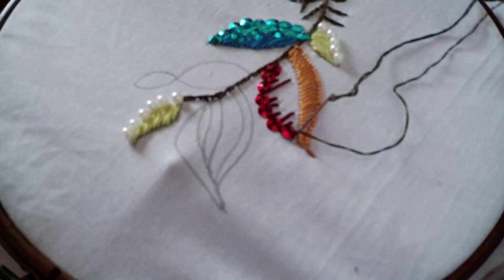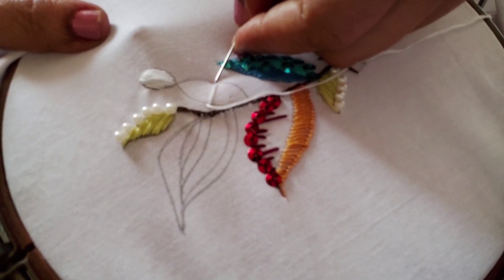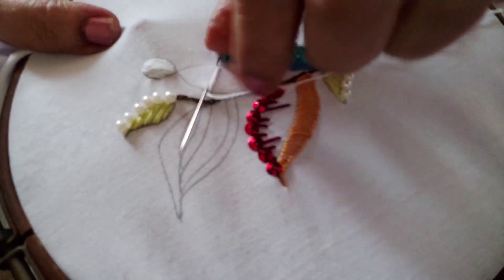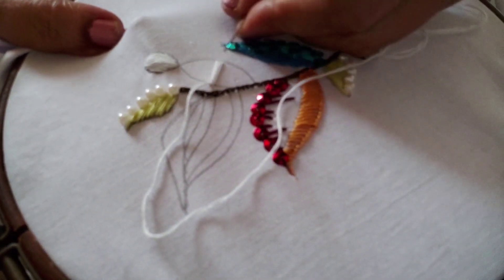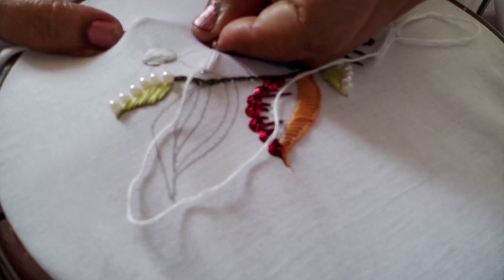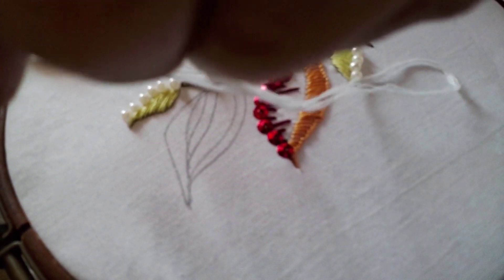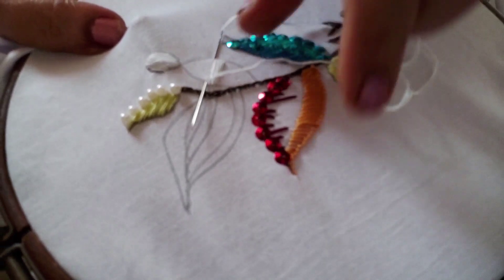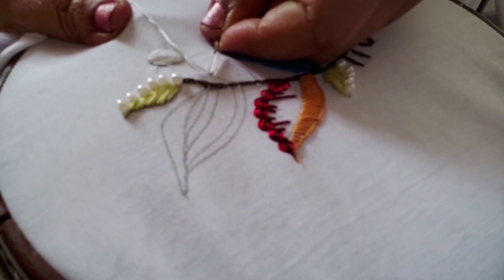For this leaf I have taken white thread and I am going to first fill it up using satin stitch — simple satin stitch. I've started from the center of the leaf and this is the way I'm going to fill it up.